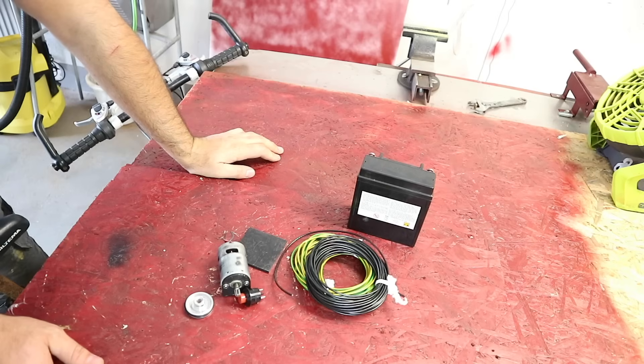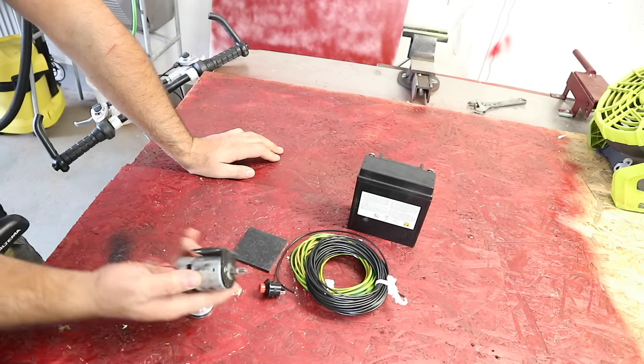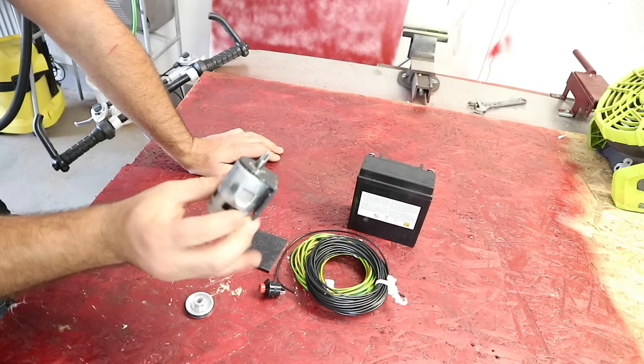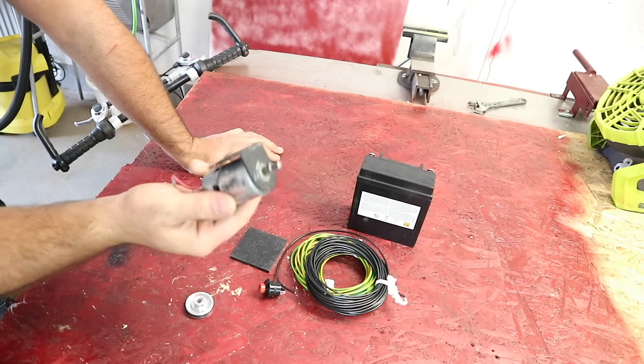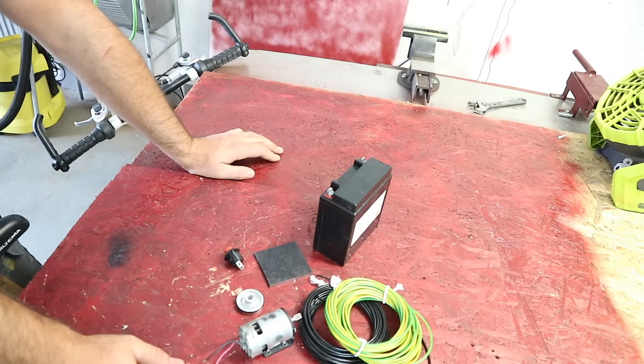Hello guys and welcome to my channel. Today's project is to make a trick bike — we will see if it works. We're going to use a DC motor 775, put all this together and see how it works. Enjoy the video.